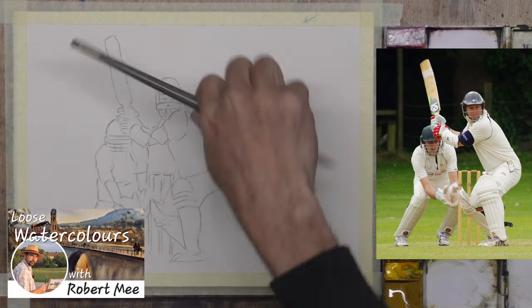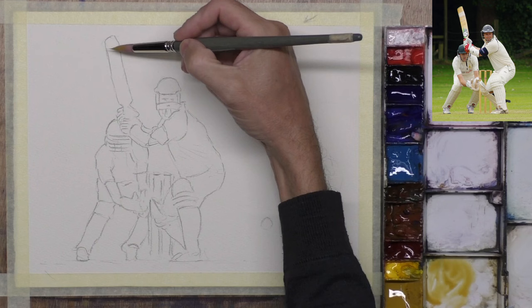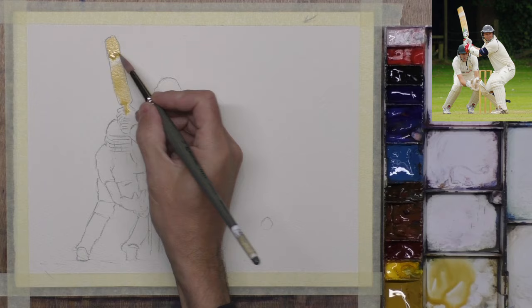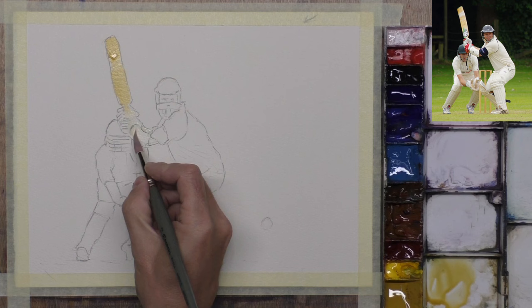I'll paint from the top and work my way down and try and keep that bead of watercolour going, same as I would have painted buildings and so on. We've got the bat there, and I want to keep it loose, so I shall use the bead and just let that travel down. The white really is just going to be a very light yellow, to give it a bit of warmth.